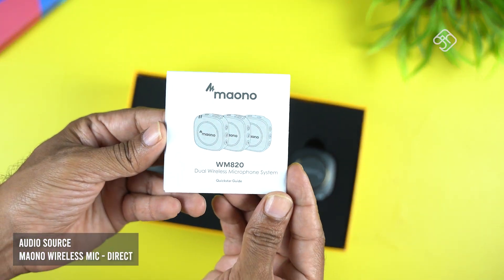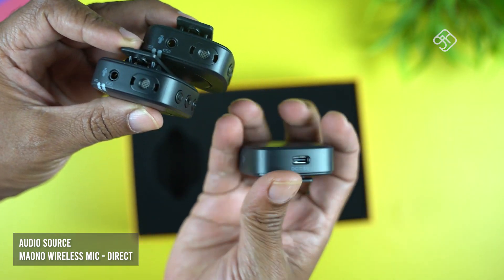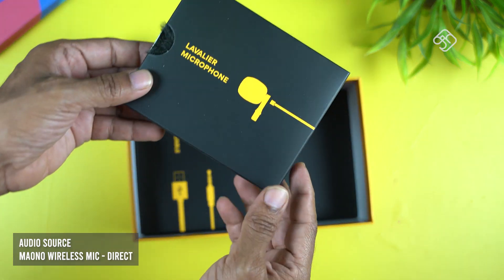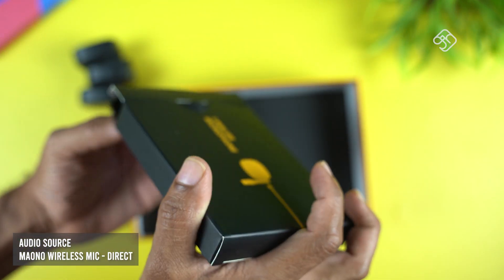There is also a box with three systems. There are two transmitters and two boxes. There are audio cables and USB Type-C cables. There are lavalier ear microphones and two transmitters. There are built-in mics and external mics. You can talk into the mic but you can hear the noise, so there are two dead cats included.